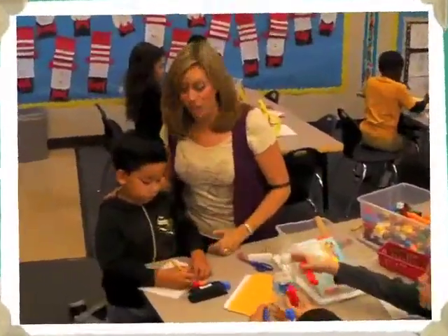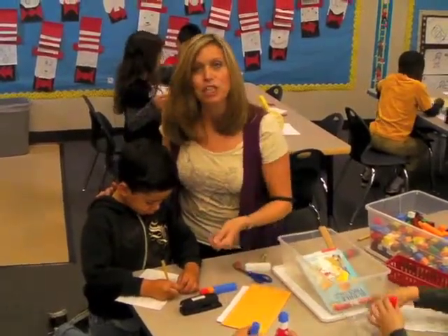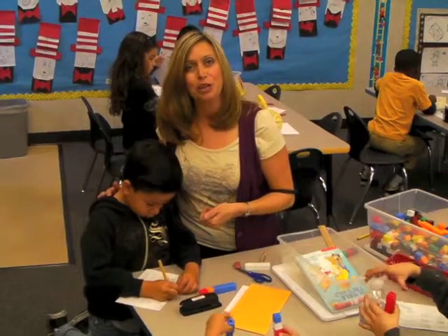At this center, the children have an opportunity to measure using Unifix cubes. They write down their predictions and then they go back and they check their predictions.